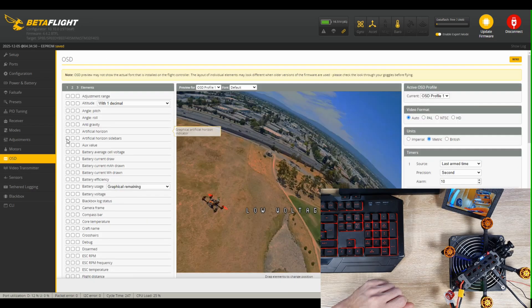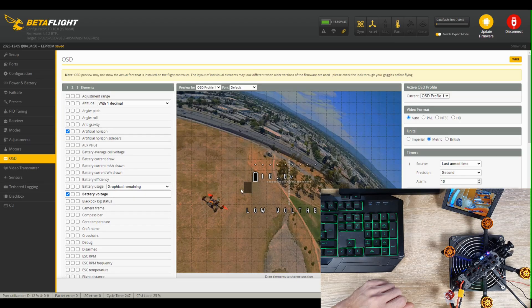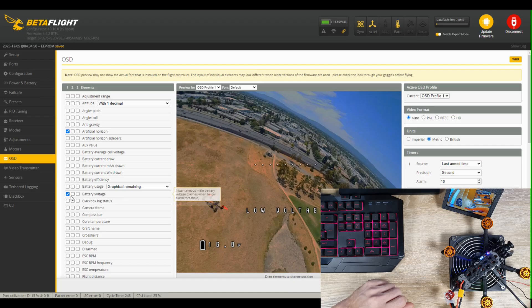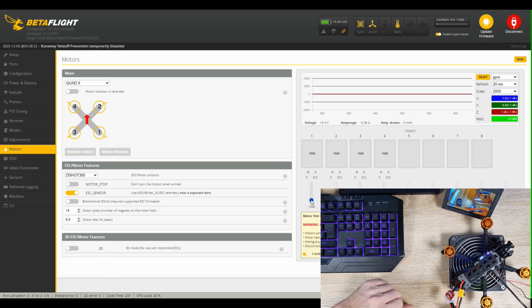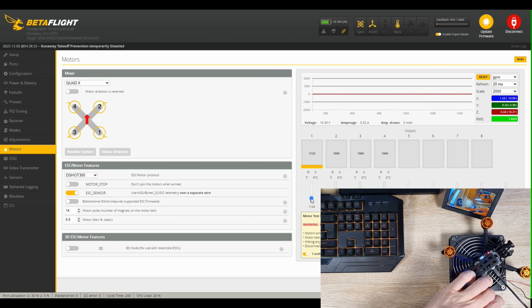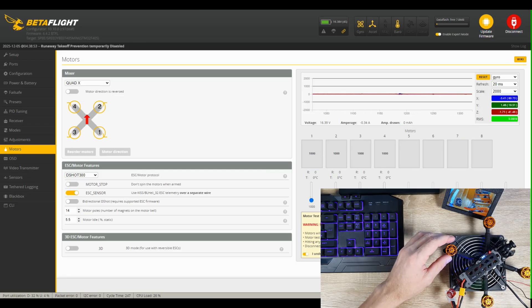On the OSD tab I'll add battery voltage, average cell voltage, flight controller temperature, current draw, throttle percentage, and a few other things — display whatever you like. On the motors tab, we set the correct rotation direction. I spin each motor individually to check direction, either by lightly pressing a finger on each motor or using a piece of paper on top of the motor dome. I was lucky — all motors are already spinning in the correct direction. If you need to change direction, go to motor direction and change from there.